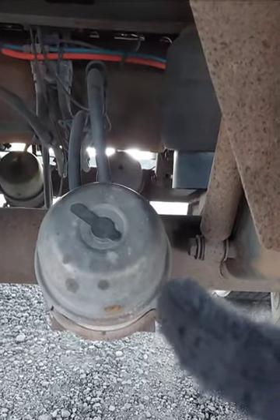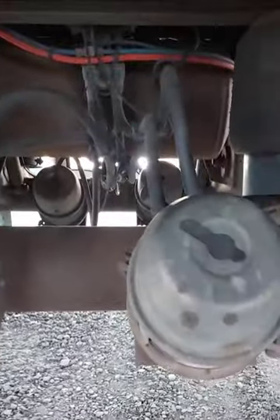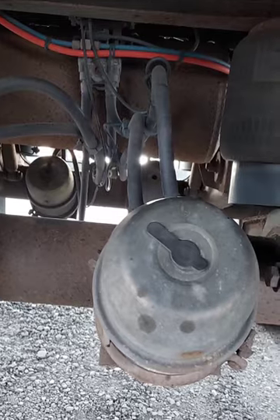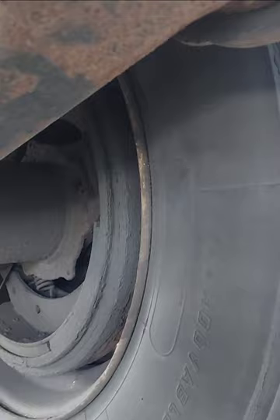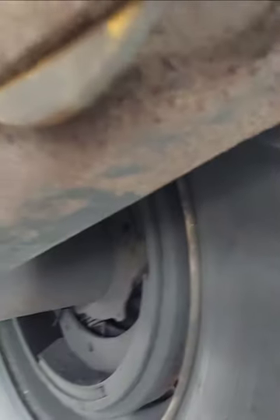Right here I got my brake chamber, no denting. I got my brake hoses, no cut or bubbles. I got slack adjusters right here — secure, no more than one inch play when we pull by hand with the brake released and the wheel chocked. My brake drum, secure, no crack or illegal wear. Brake shoes, no debris, lining at least one quarter inch thick.